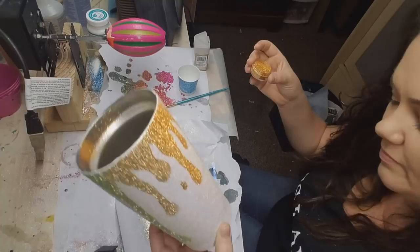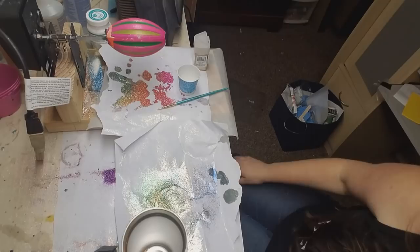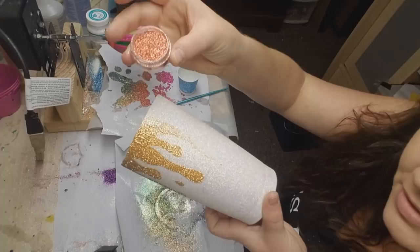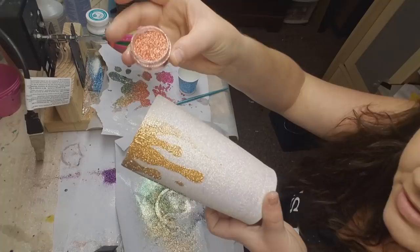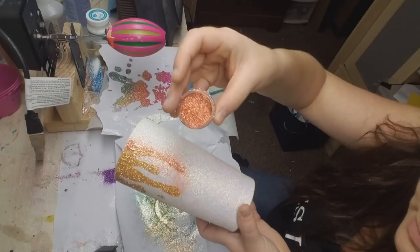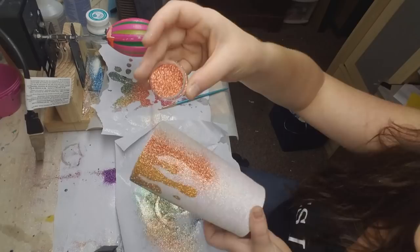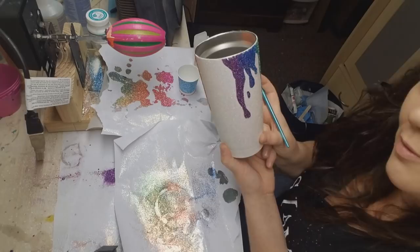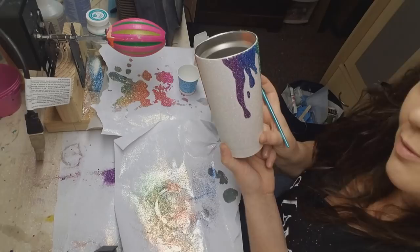I still have some wet Mod Podge so the next color is Clock Fire Copper from BulkGlitters Fire Glow series — I'm just lightly dusting that in. Now I'm doing more Mod Podge. I'm coming back around toward the purple, so I have orange here and I'm going to go a little bit into pink and then red — that will complete my rainbow all the way around.